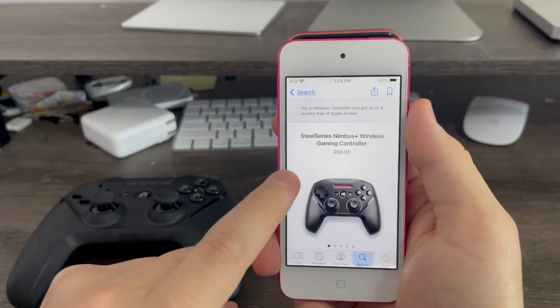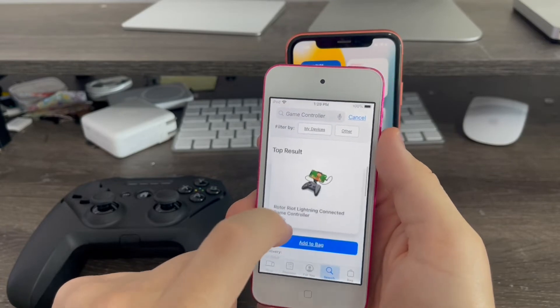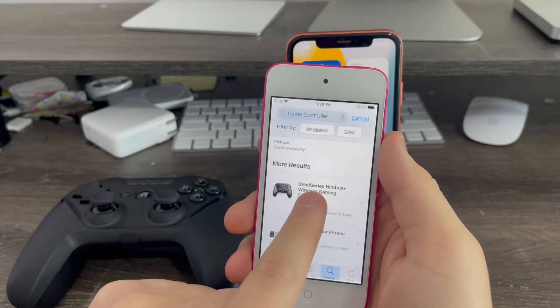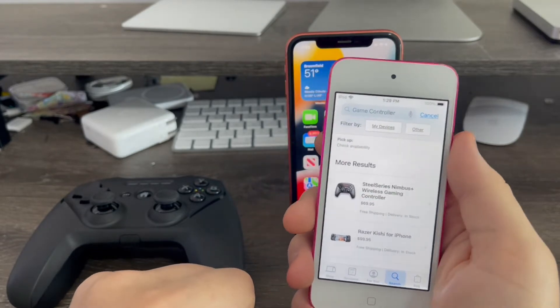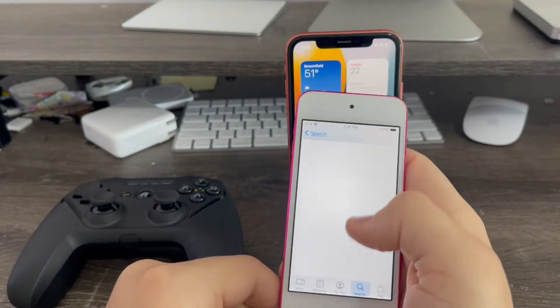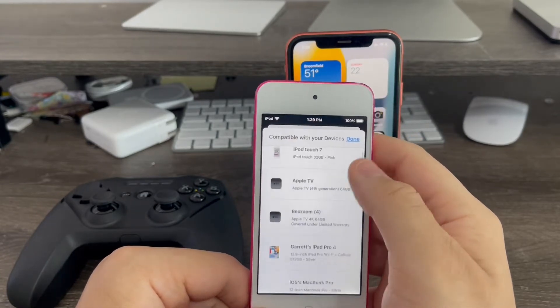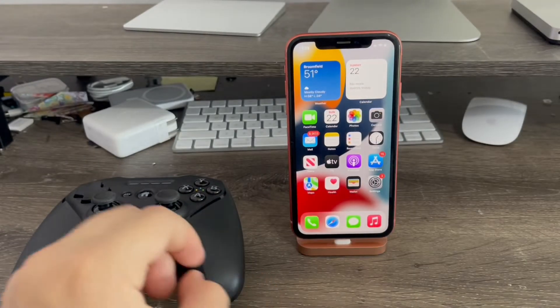Apple sells this for about $69. All you have to do is go to search, search up 'game controller,' and at the bottom where there's more results, you'll see it right here — the SteelSeries Nimbus Plus wireless gaming controller. That's the one you'll need. When I go to 'compatible with my devices,' you can see it shows all my older iPhones are still compatible with it. So that's why you'll need this one.